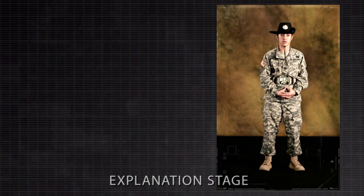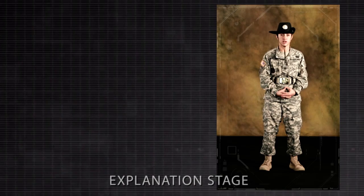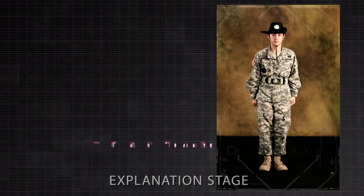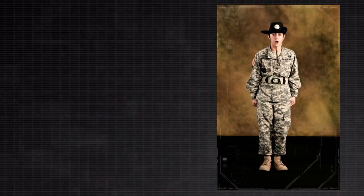Cover and recover are combined commands. When given, these commands are as follows: Cover! Recover! Demonstrators! Post!